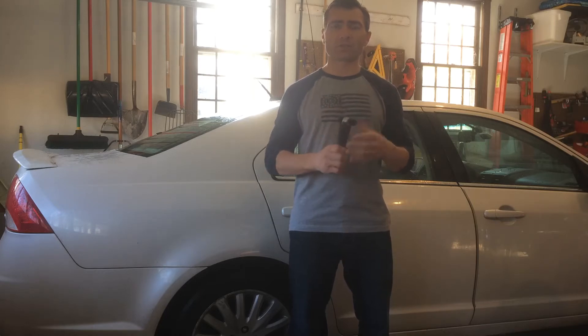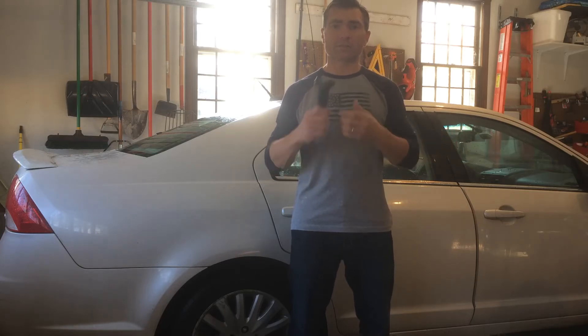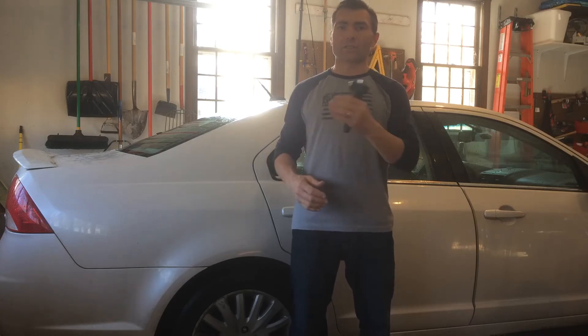So a question was posted to me — a great one I hadn't focused on in the first video — which was: can we use this device for passengers in the backseat? So let's take a look and see.